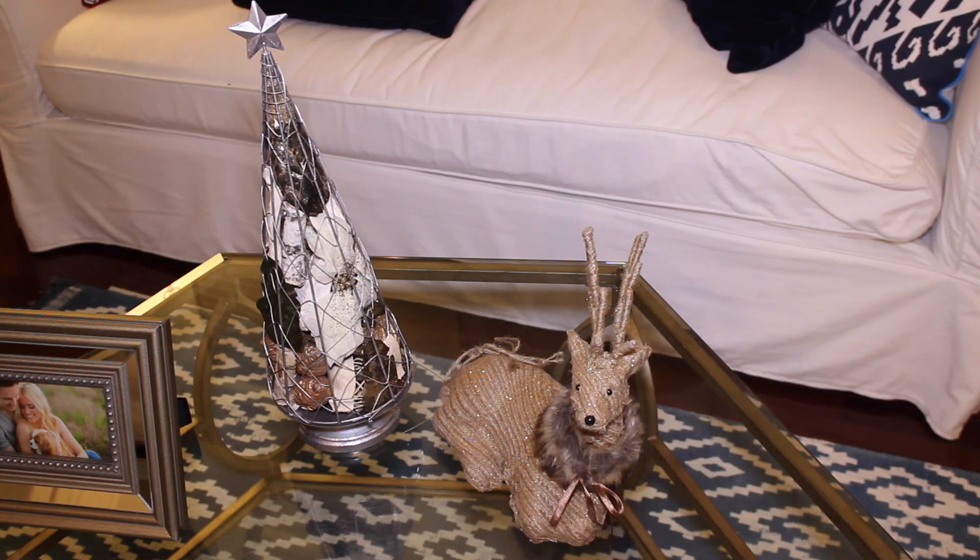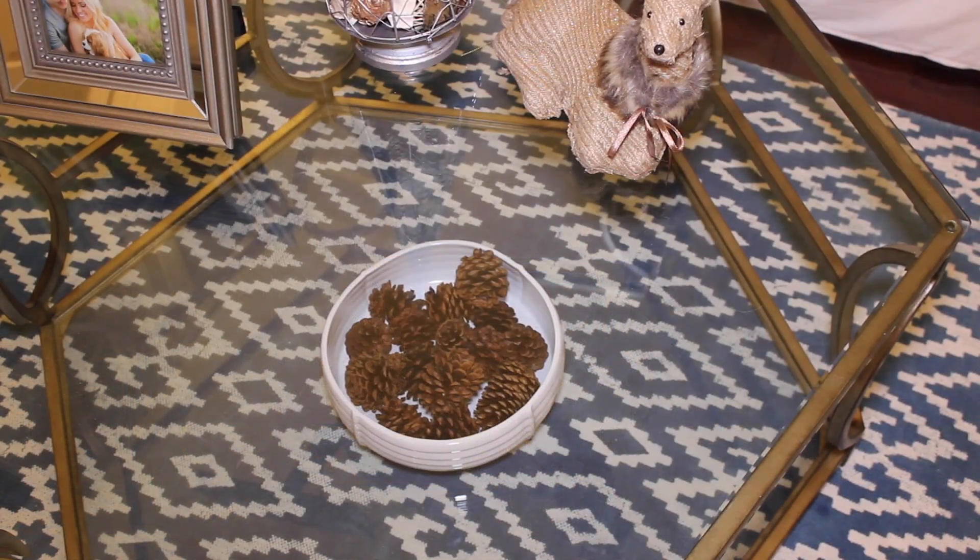Then on the coffee table in this room I just put a burlap reindeer I got at Target last year and this potpourri tree thing that I got at TJ Maxx Home Goods. Then on the bottom of the table I just put a bowl of pinecones.